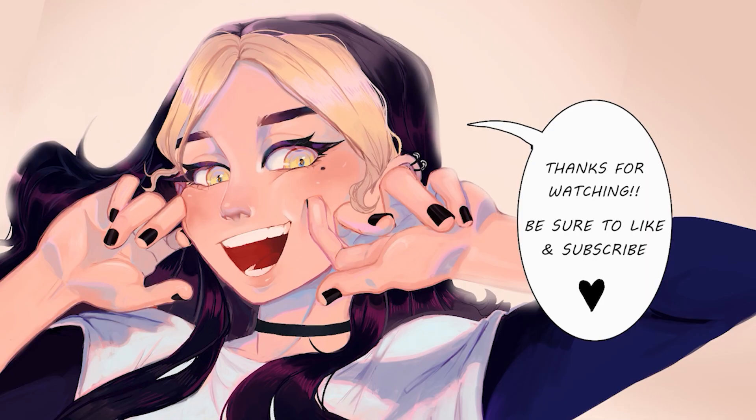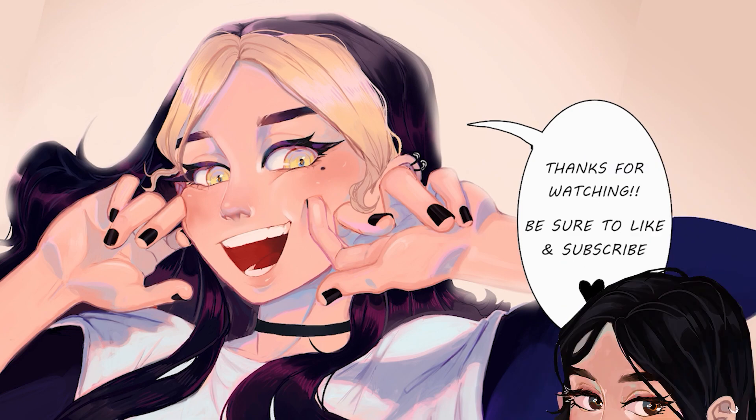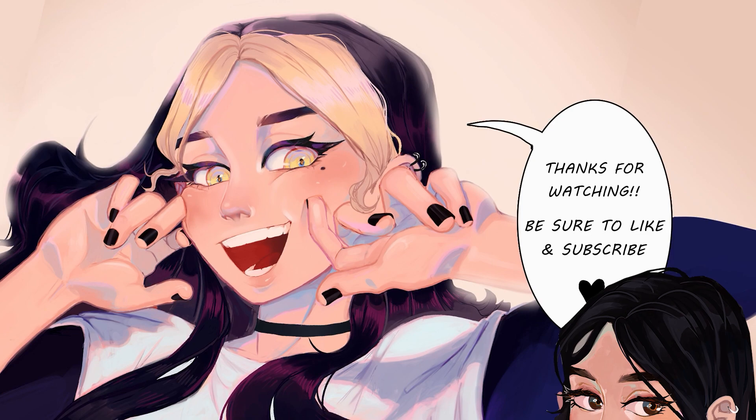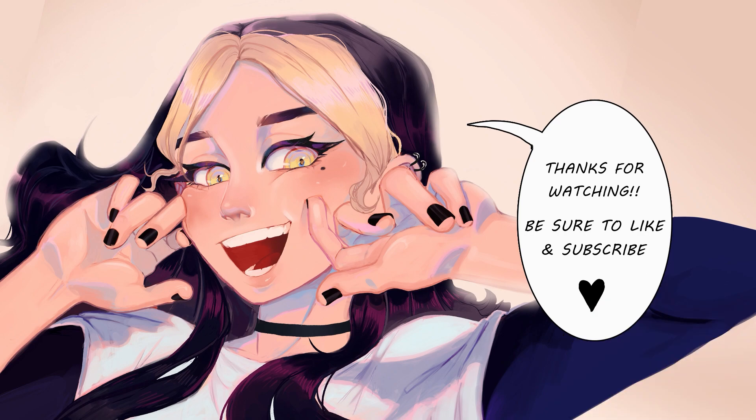I really hope you like this week's video — be sure to like and subscribe. Comment down below: do you think there is such a thing as over-detailing eyes? You know how I like to add a lot of details to my characters' eyes. Let me know what you think about that. I'll see you next week, bye!